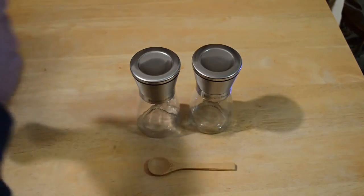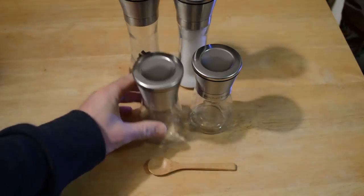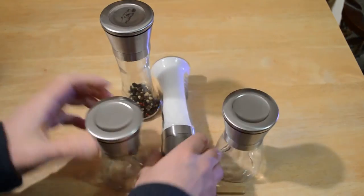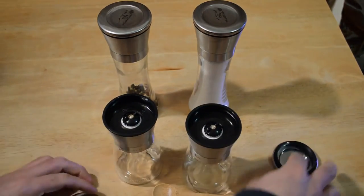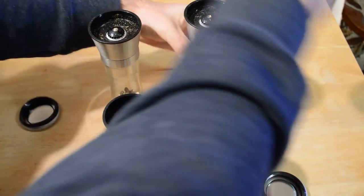It says 'Kitchen Bliss' right here on both units. Let me show you the larger salt and pepper grinder set that I previously reviewed so you can see the difference in size — look at that comparison.